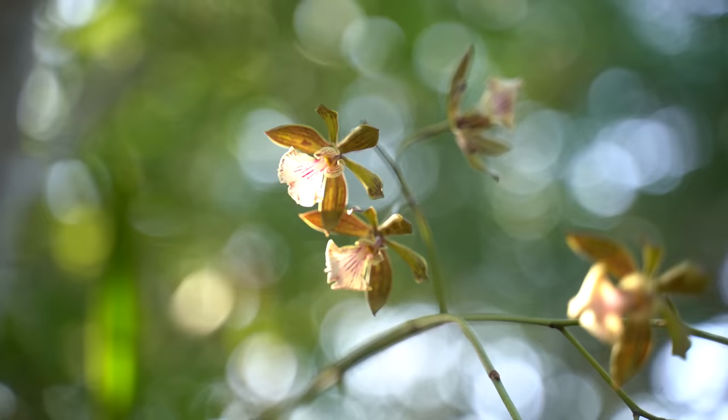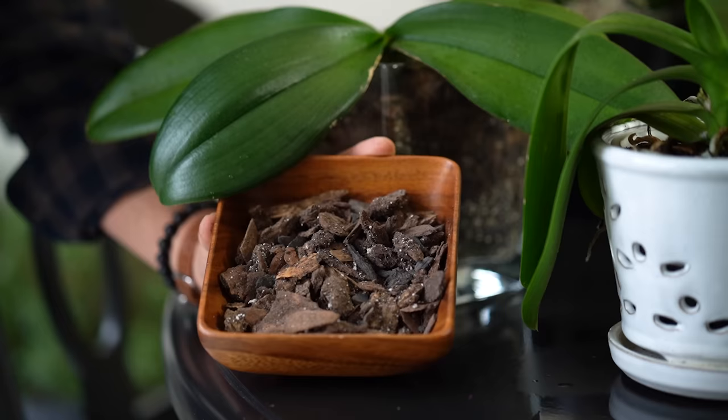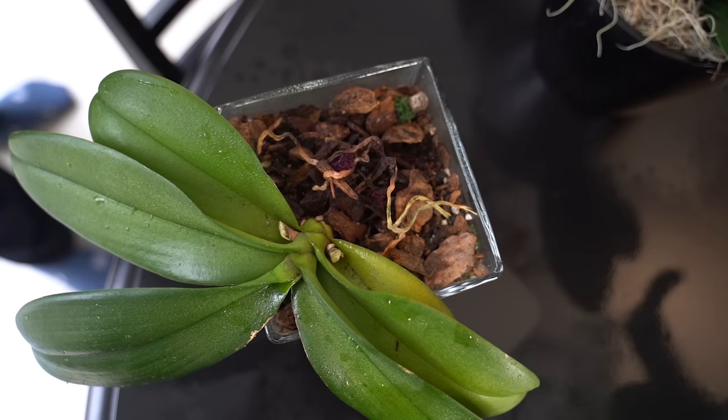Good news: orchids don't need to be repotted that often — usually every three years, depending on the variety. When repotting, remember that in their native home they grow on the bark of trees in tropical rainforests. So orchid soil has a high percentage of bark in the mixture, which allows airflow and air circulation around the roots and helps humidity stay around the roots. You can't just use regular potting soil — you need a soil formulated for orchids with a high percentage of bark.